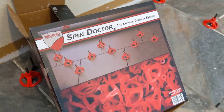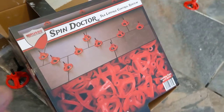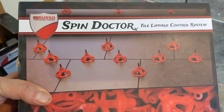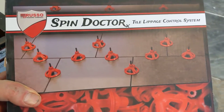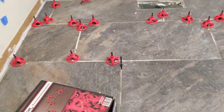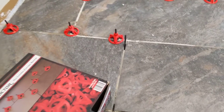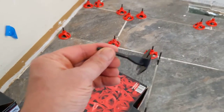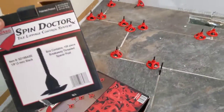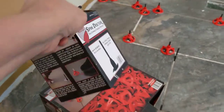I'm back and this is a quick video on Spin Doctor — it's a tile lipids control system, as it says right there on the box. I just tried this for the first time on this bathroom floor and I'm pretty happy with the results. The way it works is you have these things they call the base.